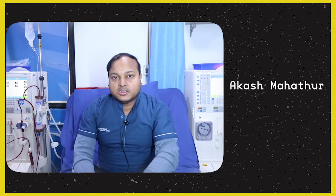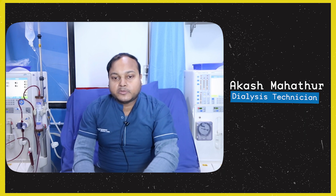My name is Akash Mathur. I am a dialysis technician with a diploma in dialysis technology.